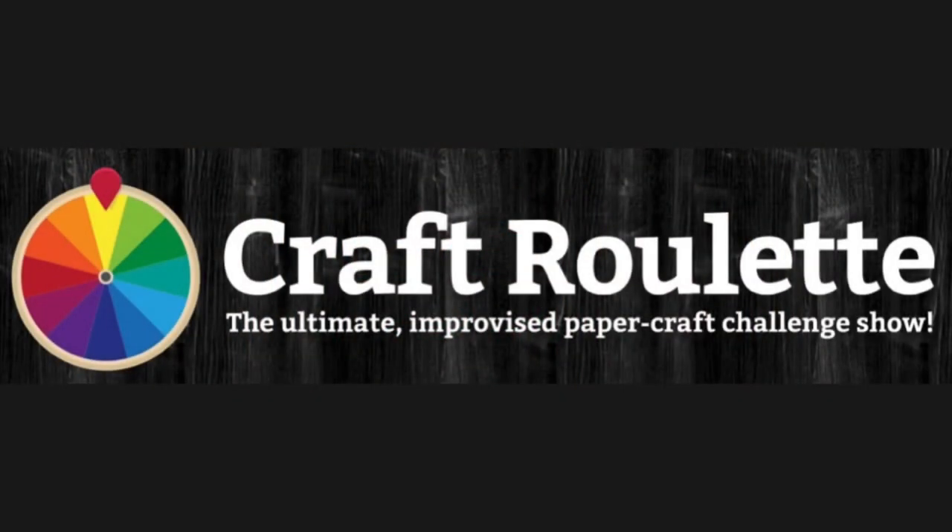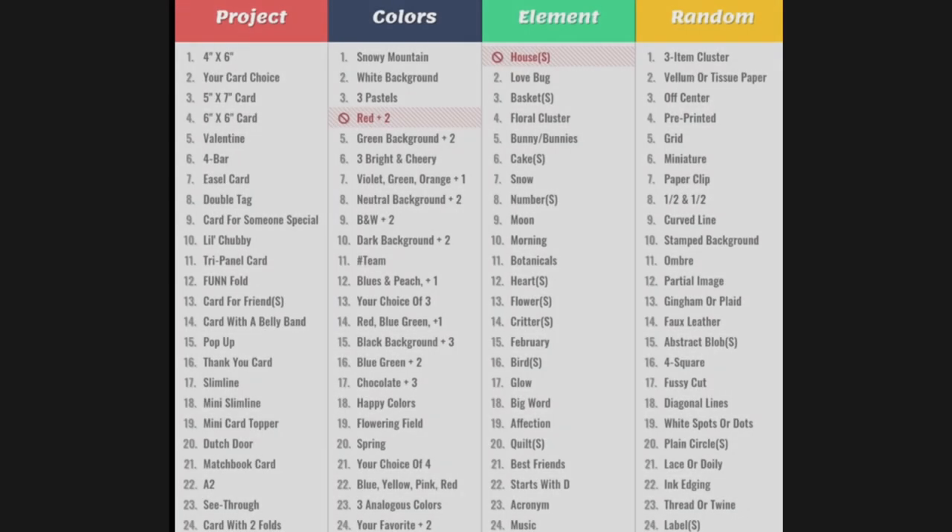Hello and welcome to Cards by Kendra. Have you heard about Craft Roulette? It's a paper craft challenge show where the goal is to complete a project that has been randomly selected by the spin of a wheel. There are four categories with 24 possible options each, and these include project, colors, element, and random.